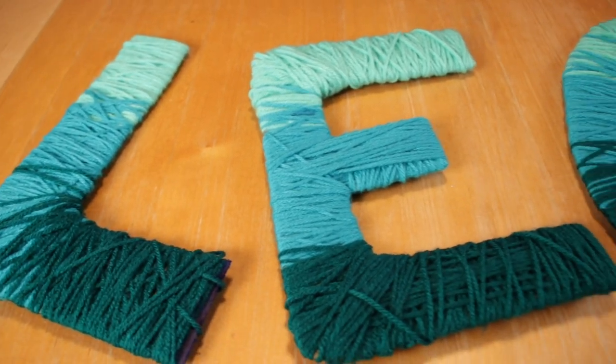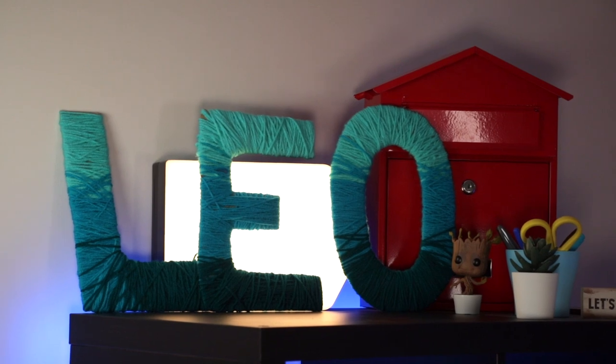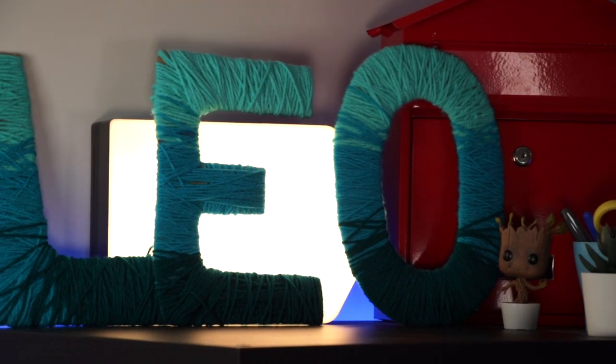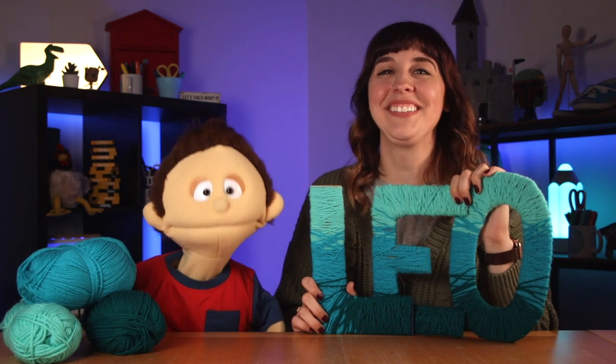When you're done with the letter, take craft glue and glue the loose ends. You'll need to let this sit for a few hours so it dries. And there you have it! Wow, I love it! You're welcome, Leo!